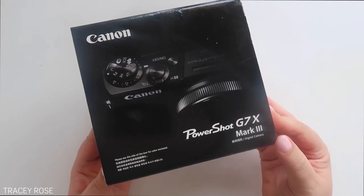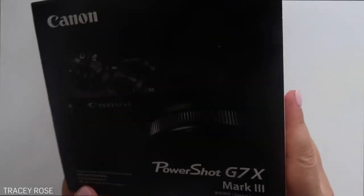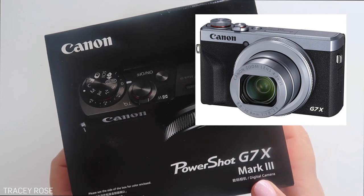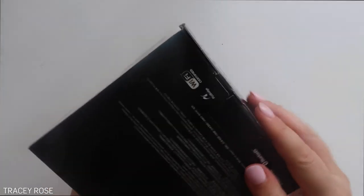So here we have the Canon PowerShot G7X Mark III freshly in its box. This one actually comes in a couple of colors — this is the black one. There is a silver one, which I probably should have got because I'm keeping my old one. But anyways, let's open this up.